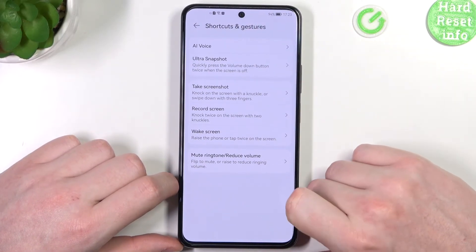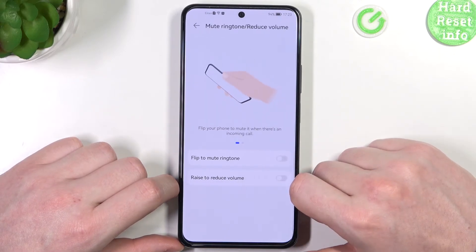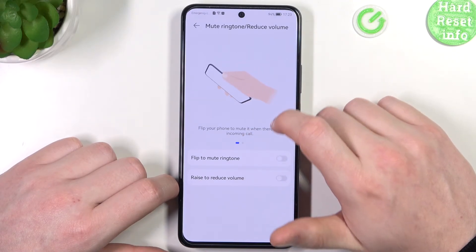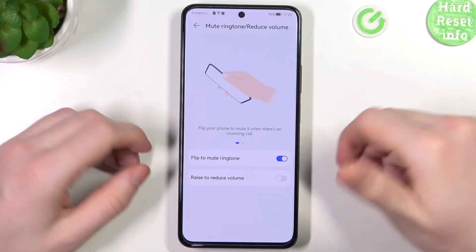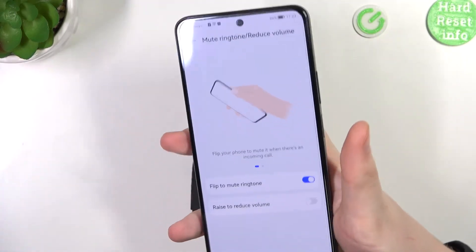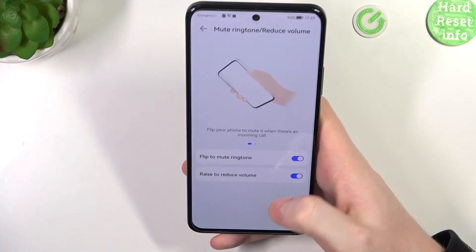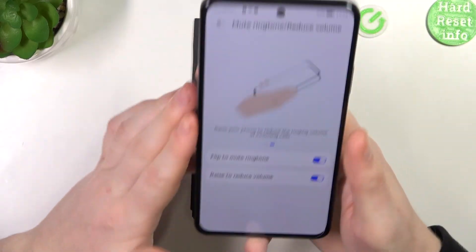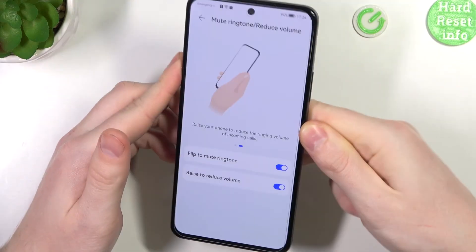Another one is Mute Ringtone and Reduce Volume. Flip the phone to mute it or raise it to reduce the ringing volume. So if there's an incoming call, you can place the phone face down and it should silence the ringtone. There's also Raise to Reduce Volume — just pick it up normally and it should reduce the call volume.